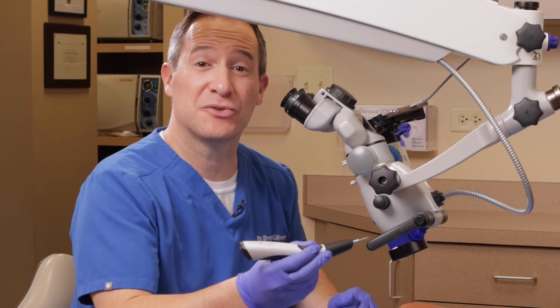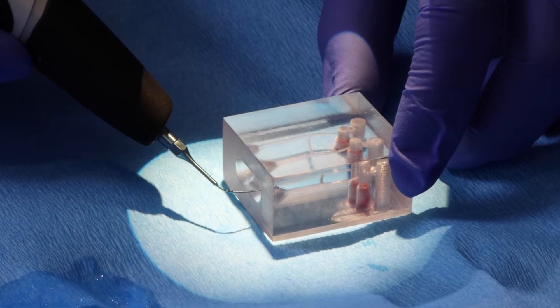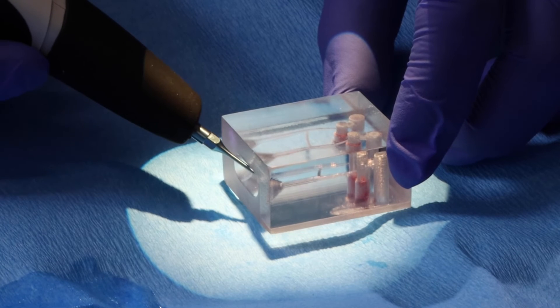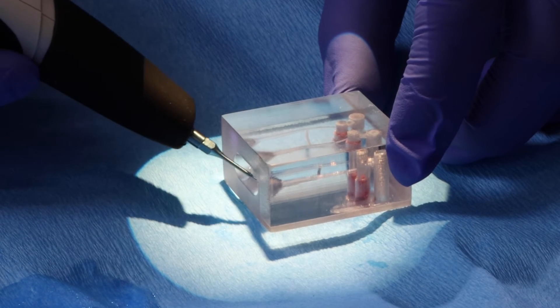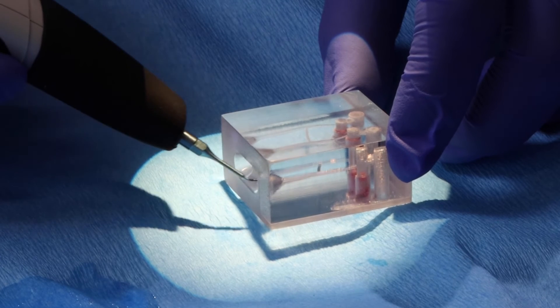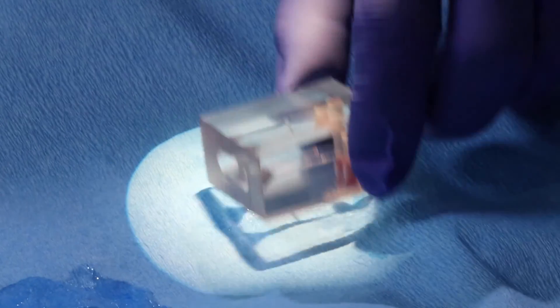Let's take a look at the Endo-Ultra in the clinical simulation setting. We'll bring it into a simulated canal, and when we activate you'll see the bubbling happening. You can bring it in and out of the canal. You can see the ultrasonic activation creates a cavitation cloud that allows better penetration of the solutions. You just bring it in an up and down motion and it gives activation to the solutions.